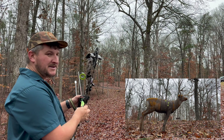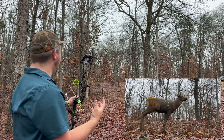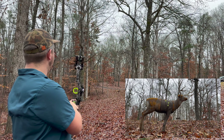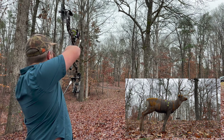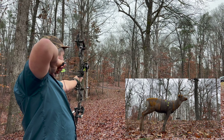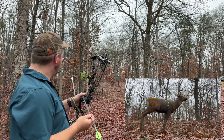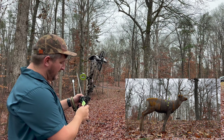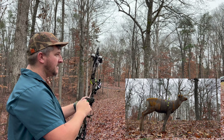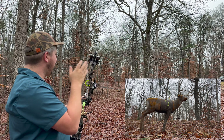That was a little low, but that's okay because I'm still learning this bow as well. God, this thing is so smooth. It's so weird shooting without magnification — for me it is. It's incredibly hard. My eyes aren't necessarily the best, but shoot, this is working.